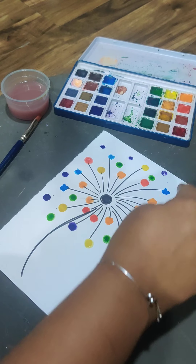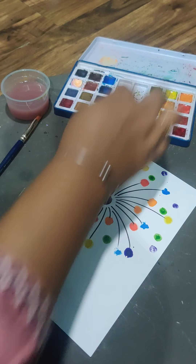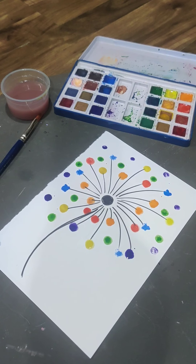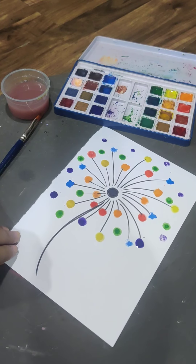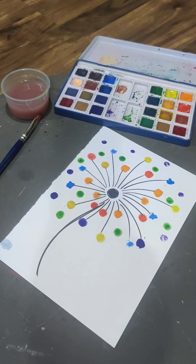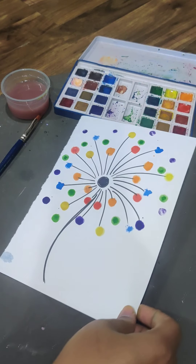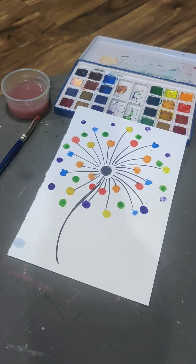It can be a beautiful card, it can be your painting — see how pretty it is looking! You can get it framed, it will look very pretty. Don't forget to write your name and share the picture with me. Have fun with this finger painting! Thank you so much, have a great weekend everyone.